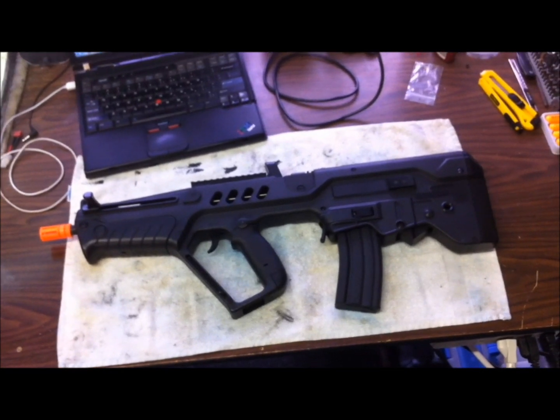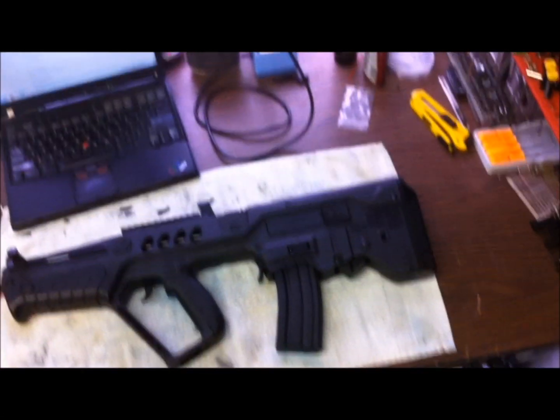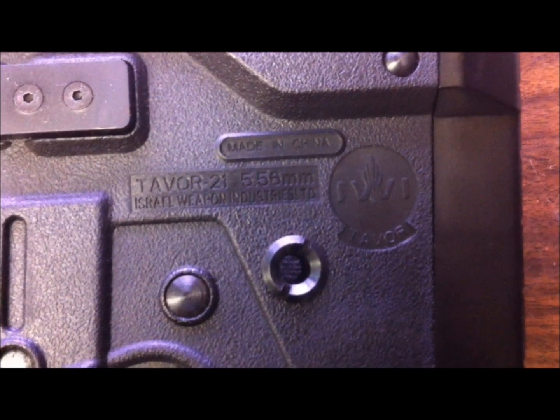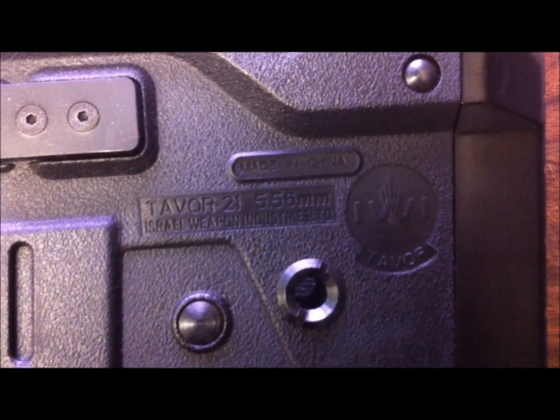Here we go guys, this is the S&T Tar-21 in black. Today we're going to open this up and see what's inside. As you can see it has the trademarks, and nicely engraved it says 'made in China.'